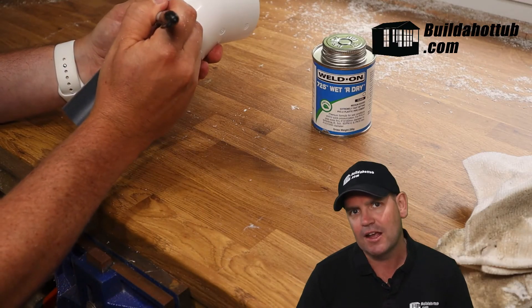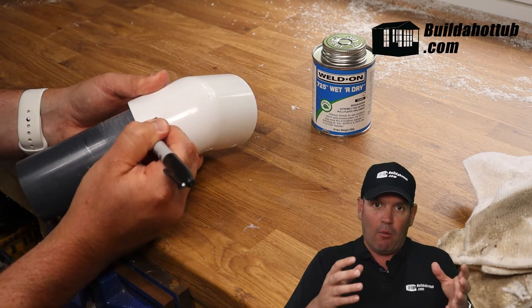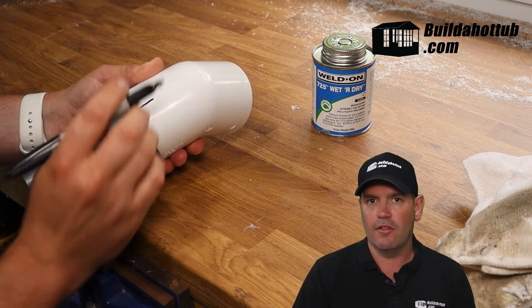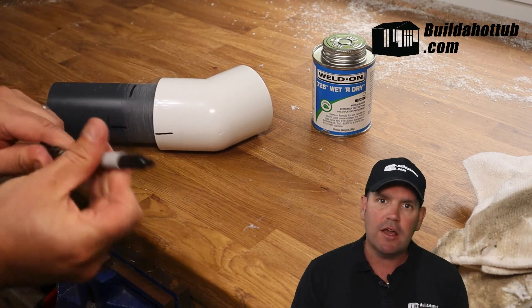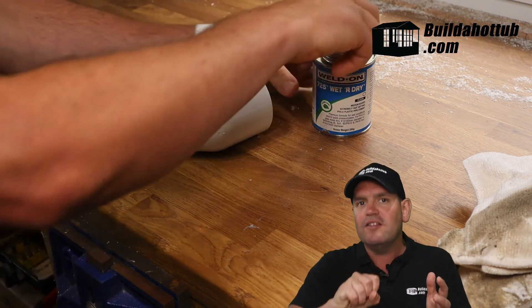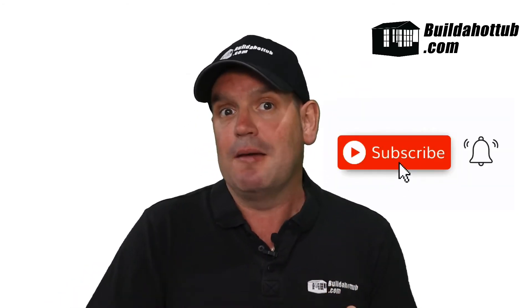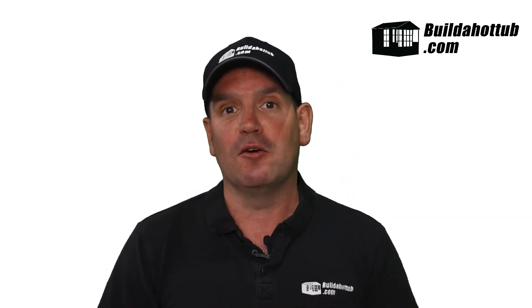My final tip for making perfect joints: when you're lining up your fittings and you've got the exact angle you're looking for, put a little line on the center of the fitting and a matching line on the pipe. The reason is that once you start twisting that fitting, you're going to forget the actual angle you need. If you have that mark, you've got something to line up to once the fitting is in place. Just really good practice — and hopefully you won't end up with any leaks and you'll have a whole bunch of perfect joints.